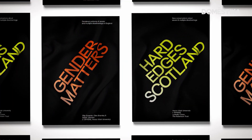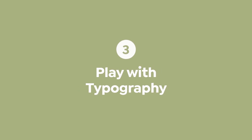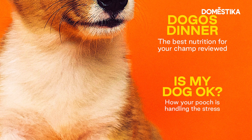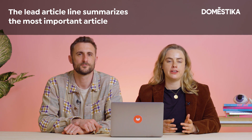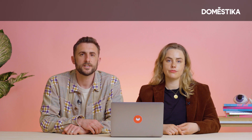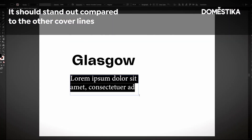The next step is to play with typography. Most magazine covers have main article lines and cover lines, which are basically just fancy names for summaries of the articles inside. The lead article line summarizes the most important or prominent article in the magazine, so visually the main article line should be in a larger size and a different font to make it really stand out. Don't forget with your cover lines — make them smaller so your hierarchy creates a balanced composition that really works together.